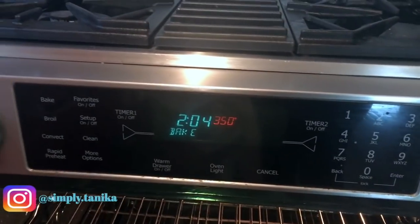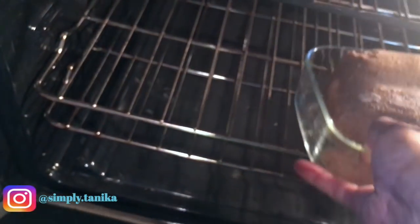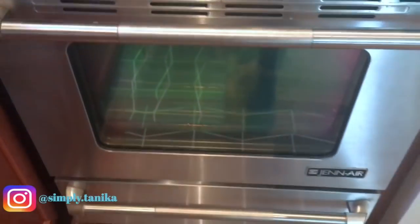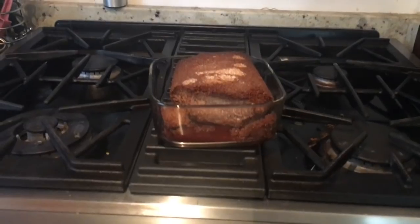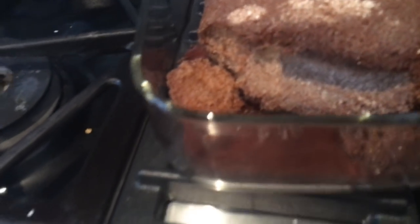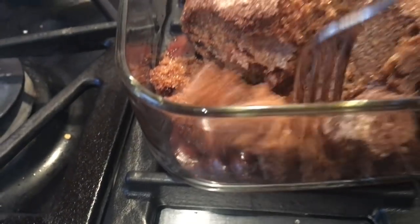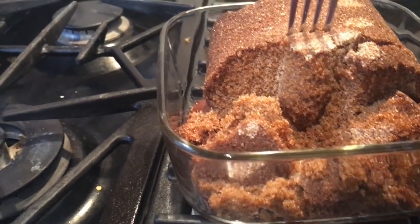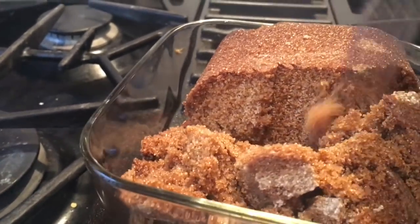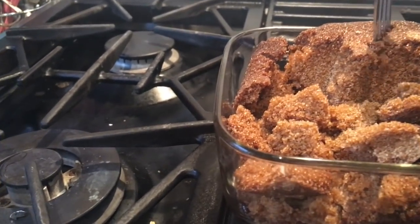Alright, the oven has reached 350. I'm gonna take our brown sugar and put it in there. We'll start with a 30-minute timer and see how that goes. This has been in a little closer to an hour — I just got back. It's too hot to touch right now. I did buy some backup brown sugar just in case. Oh, look at that. I thought it was burned — it's soft. That worked! It was in there closer to an hour.